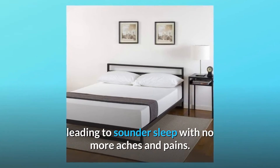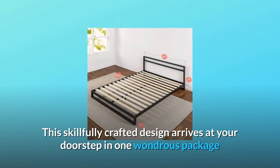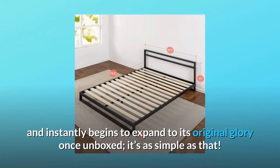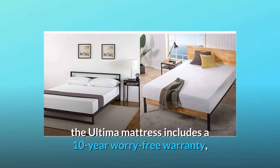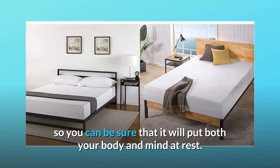This leads to sounder sleep with no more aches and pains. This skillfully crafted design arrives at your doorstep in one wondrous package and instantly begins to expand to its original glory once unboxed — it's as simple as that. Already loved and highly rated by thousands of happy customers, the Ultima mattress includes a 10-year worry-free warranty, so you can be sure that it will put both your body and mind at rest.